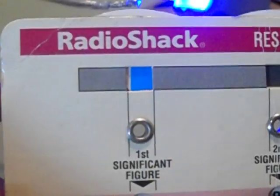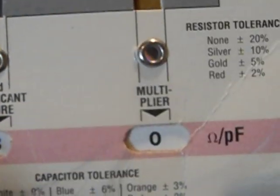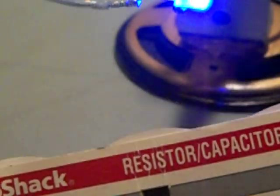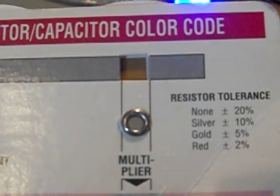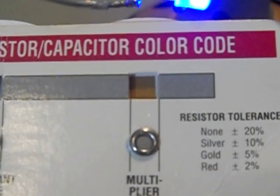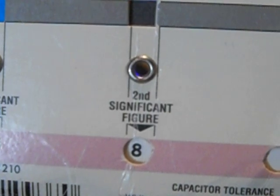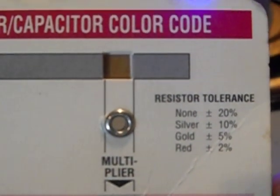Now the other side of this is for inductors — inductor color code. Don't get the sides mixed up. I cannot tell you if Radio Shack still offers these, but it sure makes it easy. Don't trust the resistor just because you grab it and it's the right color. You have your tolerances — you have silver and gold. It's plus or minus 10%. So this one is a silver. Red is high dollar ones — I have maybe one red one, that's really critical. None is 20%, silver is 10%.